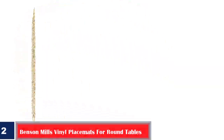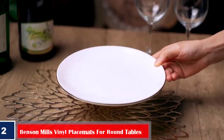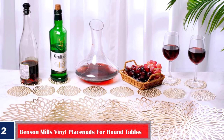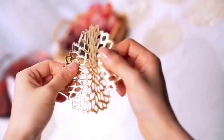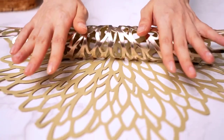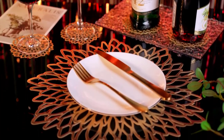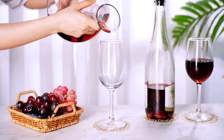Number two: best easy to clean — Benson Mills vinyl place mats for round tables. If elegance is what you desire from your dining table, then look no further than this set of four place mats by Benson Mills. They are crafted with finesse and exude luxury. They are best placed on wood round tables and protect from spillage and food stains. The circular pattern is aesthetically pleasing and can be placed under plates, saucers, serving trays, and vases.